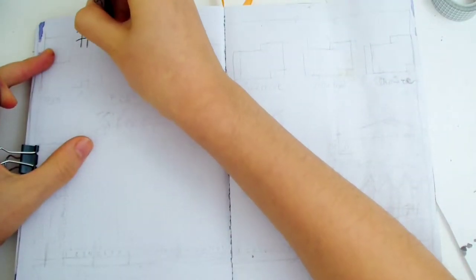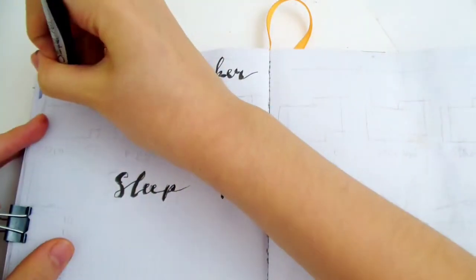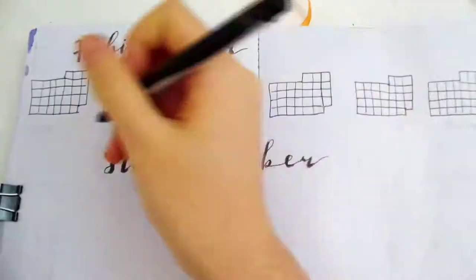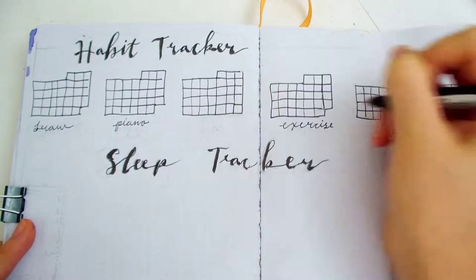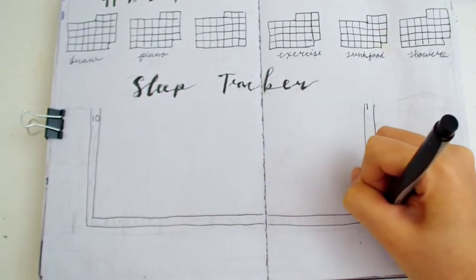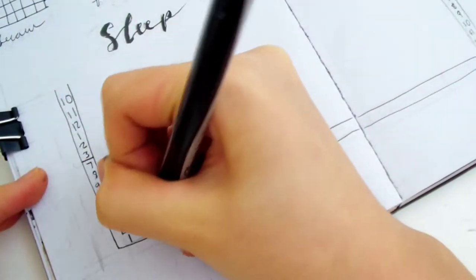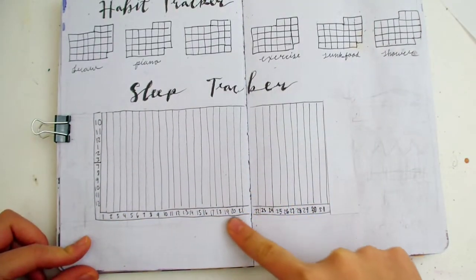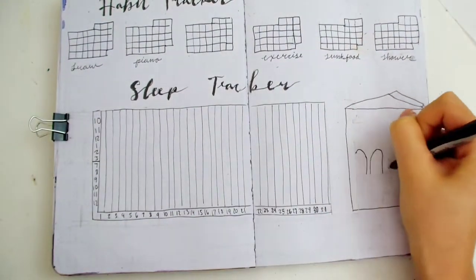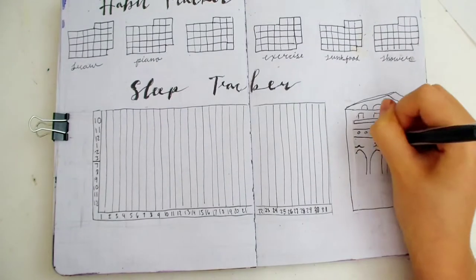Another two-page spread — this is the habit tracker and sleep tracker page. The top half is the habit tracker, where I'll track how often I do my habits. Sometimes I forget to track them, so I advise you to lower the amount of habits you track. Here I'm only making 6 mini calendars, and when I get more consistent I can go back to tracking more. The bottom half is the sleep tracker, a bar graph I use to track my bedtimes and wakeup times. There are dates at the bottom and times on the side, with many bars to fill in. I'm making buildings to go on the side of the sleep tracker.